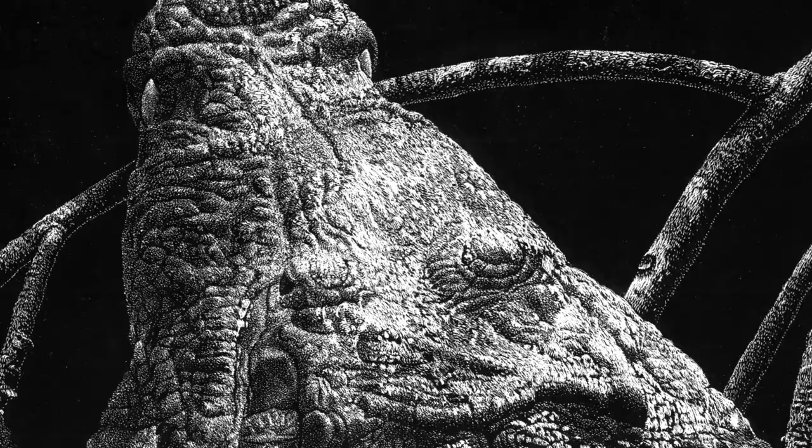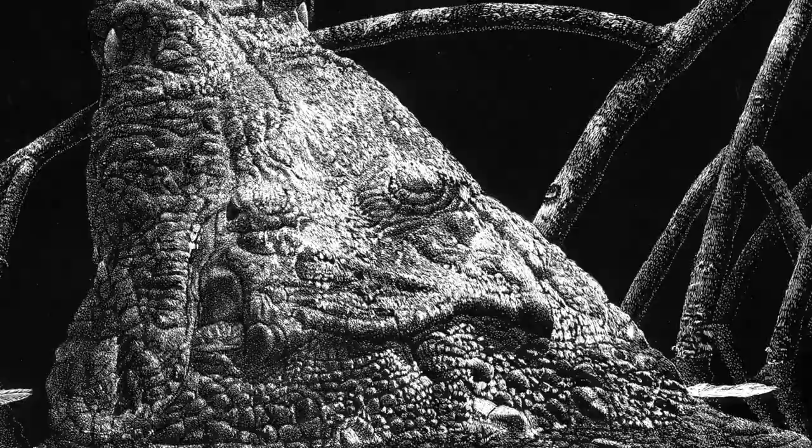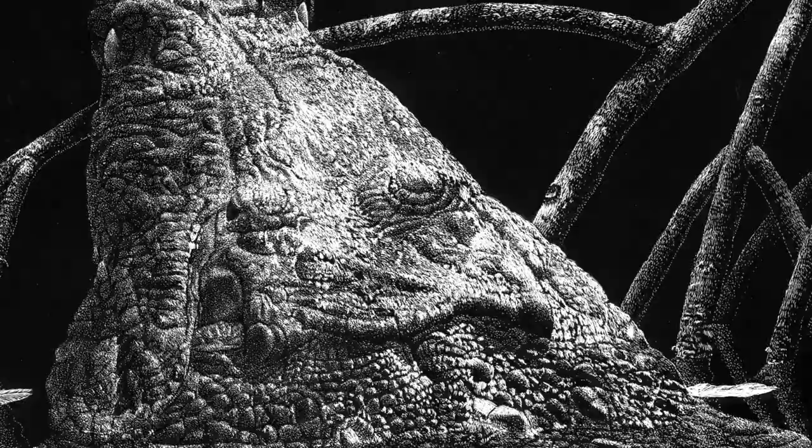A scratchboard is a drawing medium obtained from a board coated with white kaolin clay and India ink. The image is traced by scratching off the ink to resurface the clay underneath, using a sharp scraper.